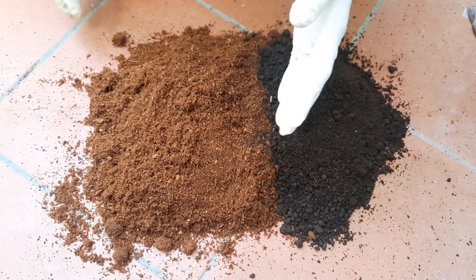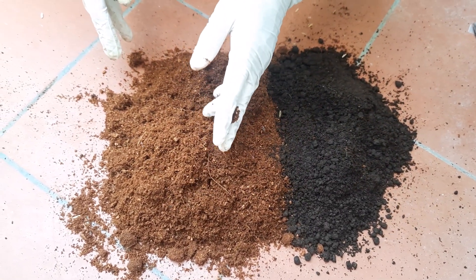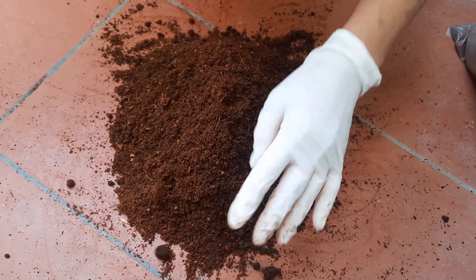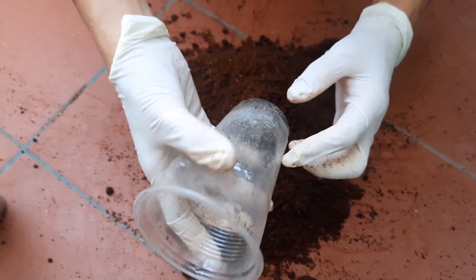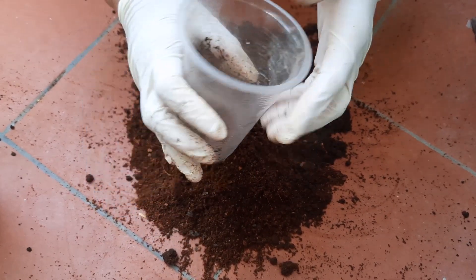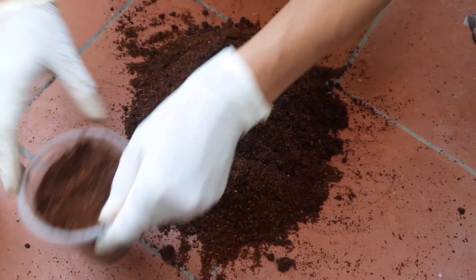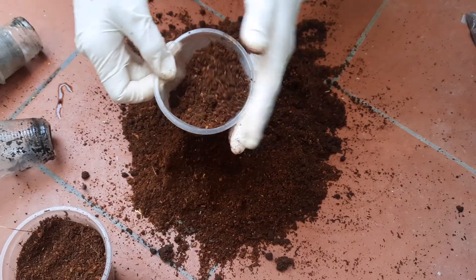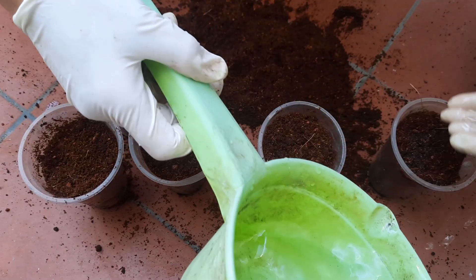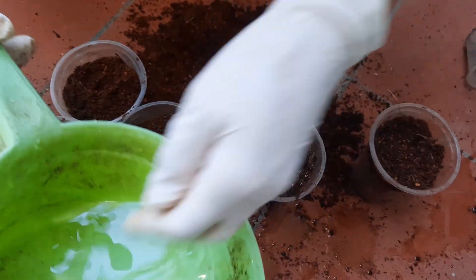Để gieo hạt cà chua thì mình sử dụng mùn dừa đã xử lý và phân trùn quế. Mình sẽ sử dụng 70% mùn dừa đã xử lý và 30% phân trùn quế, trộn đều lại. Sau khi trộn xong thì mình cho đất ra cái ly uống nước mía để gieo hạt. Cái ly này mình đã cắt để thoát nước. Mình cho đất vào và nén nhẹ. Sau khi cho đất vào ly xong thì mình sẽ tưới ẩm đất trước khi gieo - tưới trước khi gieo nhé, chứ nếu gieo xong mới tưới thì đất sẽ lún xuống, làm hạt bị chôn sâu.